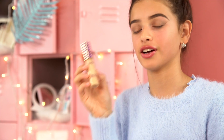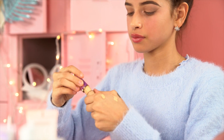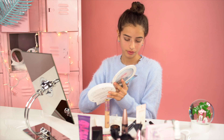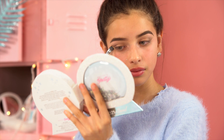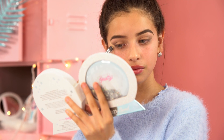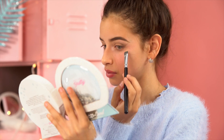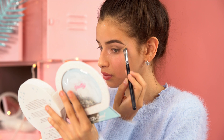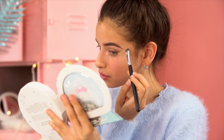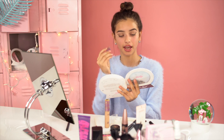Now we're going to clean up our edges with a concealer — I'm using the Tarte Shape Tape in Light Neutral. Then take a beauty blender and blend that out.